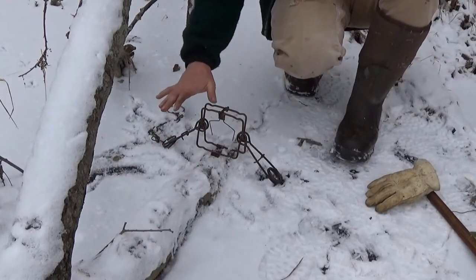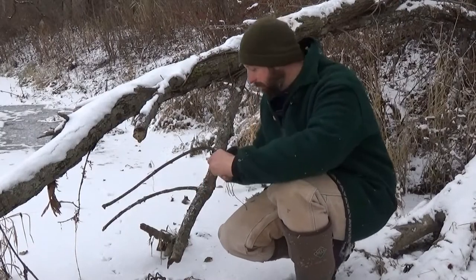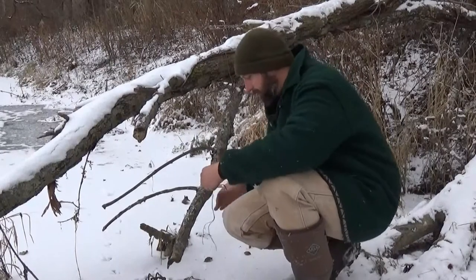The trap is following the angle of the log, which is fine with me. Out here on the ice I'm kind of limited to what I can stake through, so I'm going to wire it off to this tree. This is pretty solid.